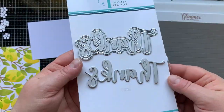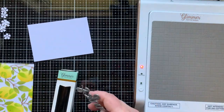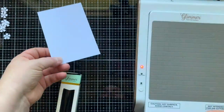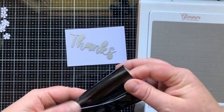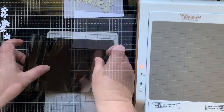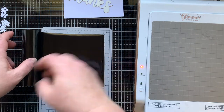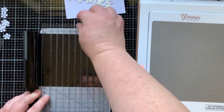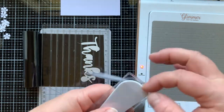This is one of our brand new cut and foil sets. It has a die that cuts the word 'thanks,' a die that makes a shadow for that, and a hot foiling plate that says 'thanks.' I'm going to bring in some black foil and cut that with this quick trimmer — both of these are from Spellbinders, as is my Glimmer machine that is heating up on the right-hand side of the screen. This quick trimmer allows me to cut my foil.